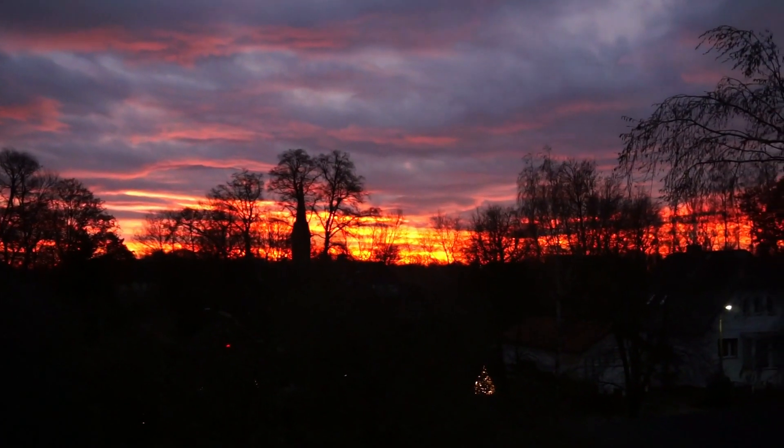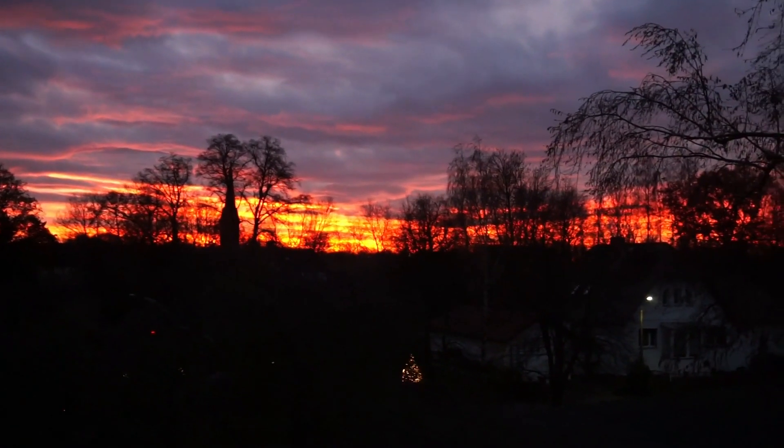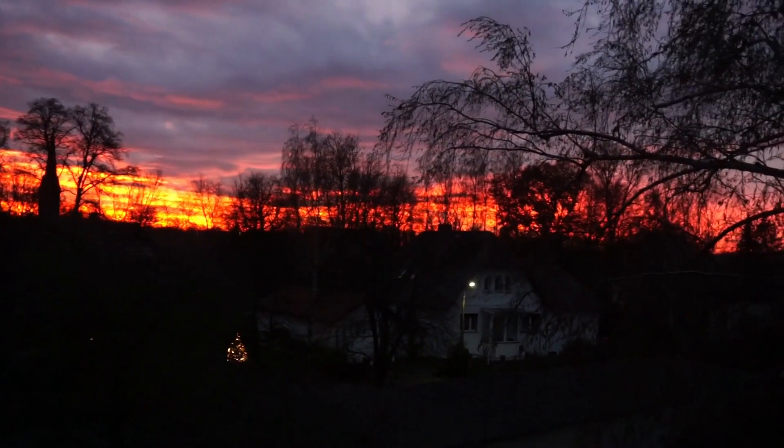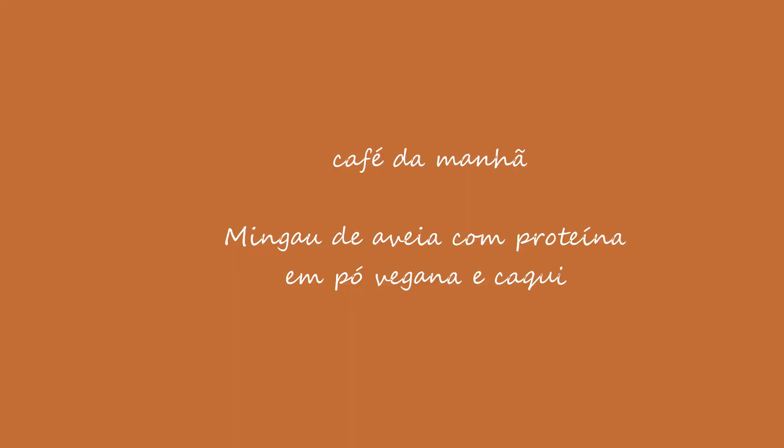Good morning, guys! I'm going to prepare my morning coffee. The sun has been born here — now it's 8:30am. It's still a little dark.